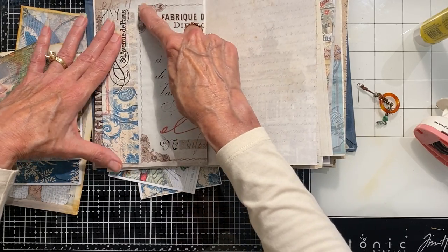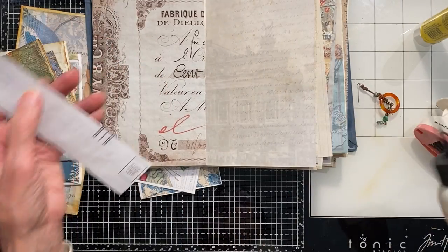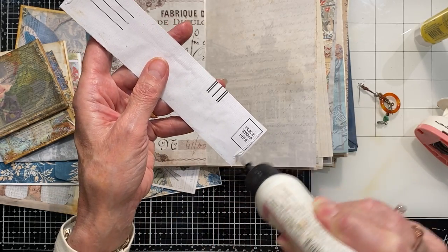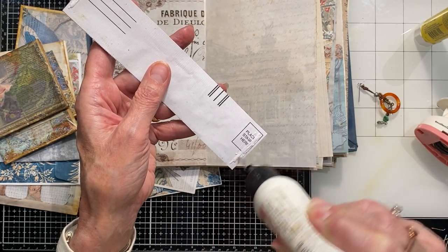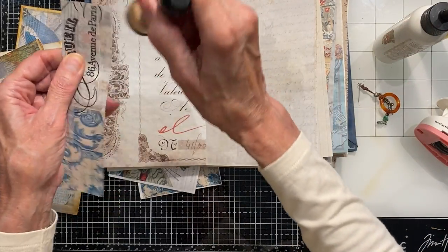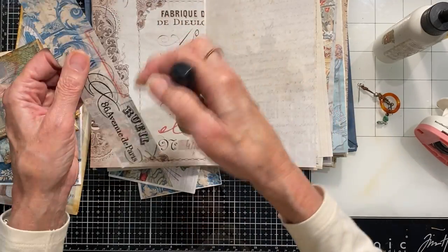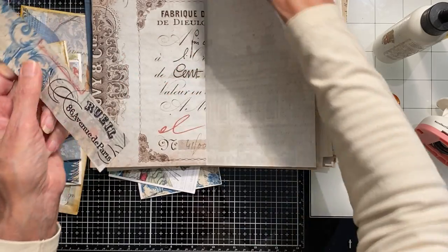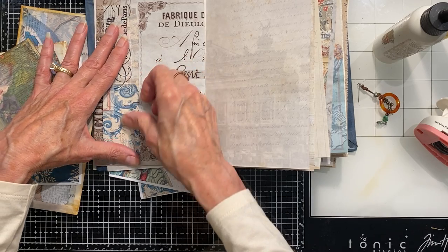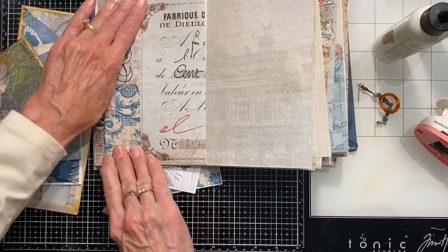It kind of fits within this little border so that looks cute — it's just an additional part of the already-designed page. I didn't do my aging on the edges of this and I've already put the glue, but that's okay — I could just real quick do this before it dries or not worry about it. There's a little belly band.